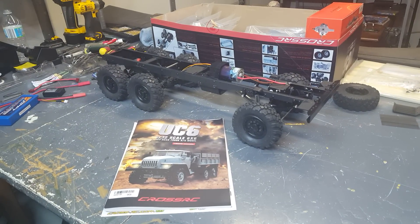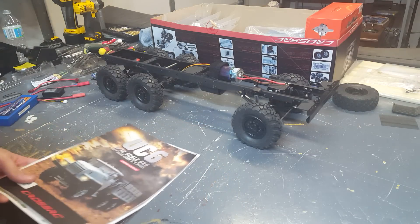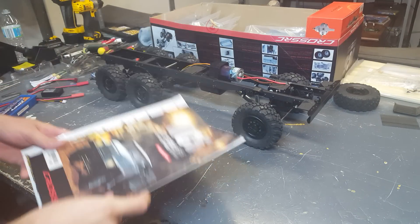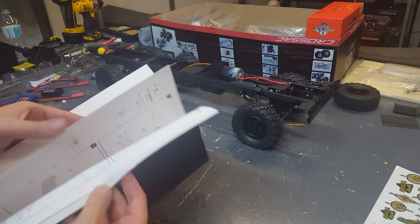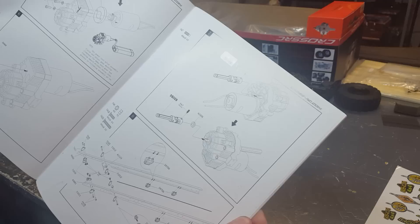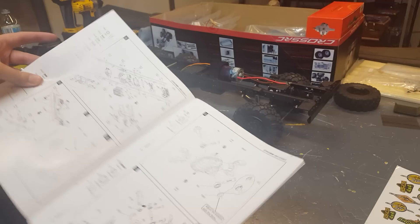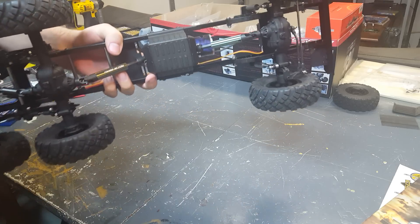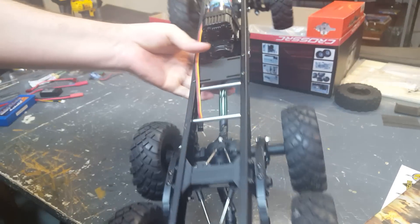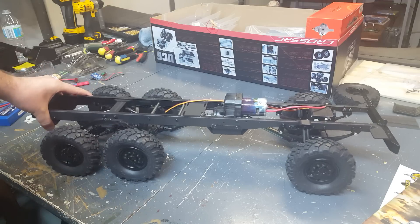I'm going to show my progress while building this kit. As you can see, I already got quite a ways into it. If anyone was looking at buying this kit, so far I would definitely recommend it — it's pretty awesome. There's an instruction booklet that's pretty easy to follow, basically the same as a Tamiya kit. Their website says it's in Chinese but it's actually in English, and I've basically assembled all the axles and the frame.